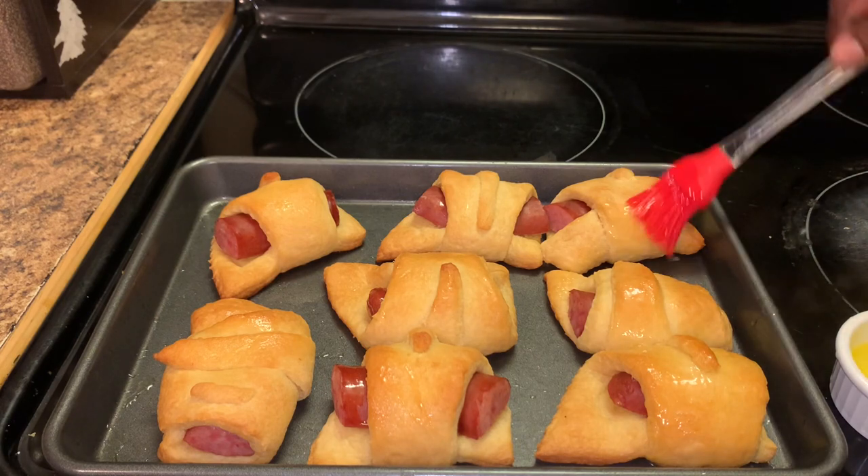This recipe is so simple. All you need is smoked sausage, crescent rolls, and butter. Okay y'all, let's get started.